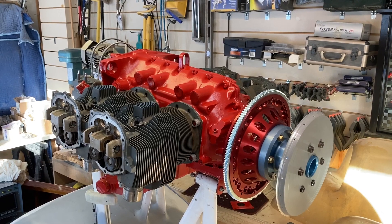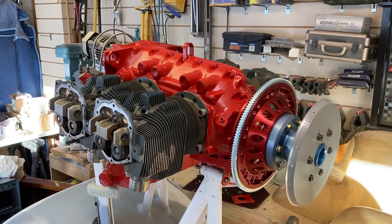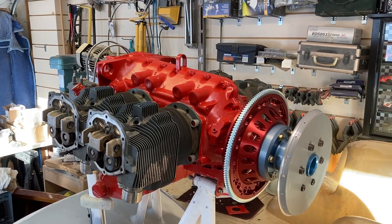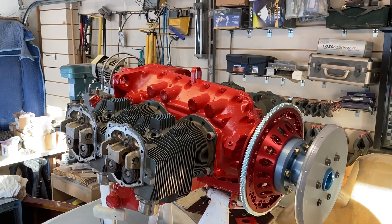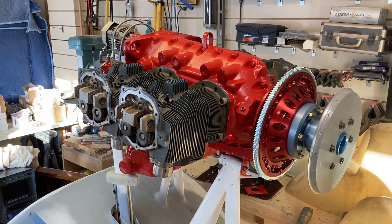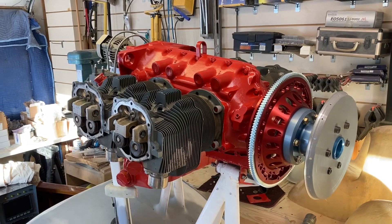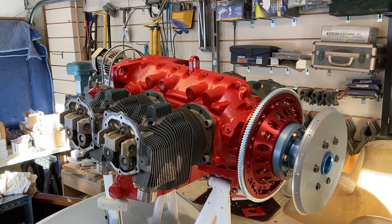The engine crankcase has been put together and I've got it back up on top of the airplane, and that's going to allow me to do a lot of work this winter involving mounting the cowling and getting the ignition and the controls in place. Those cylinders are old — they're not airworthy. I just borrowed those to stick them on to allow me to do this work.